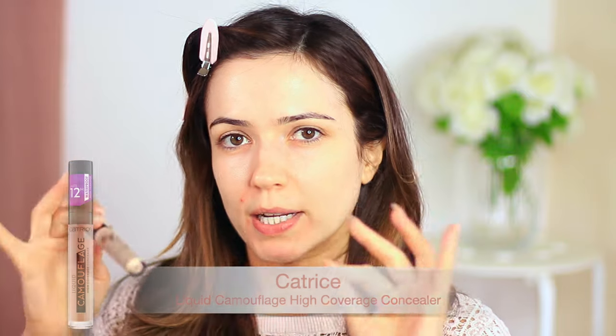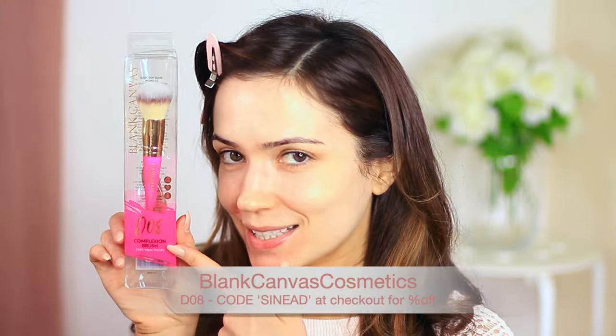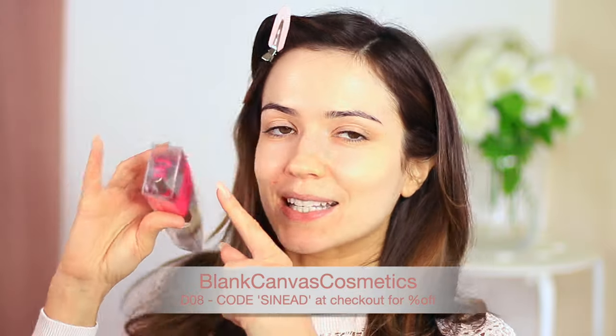I also have this blemish that showed up yesterday. I'm not going to go over the top because I don't want a full coverage look - this is a quick, easy, simple look just to look more put together. I'll link what I've used below. I'm a brand ambassador for Blank Canvas Cosmetics - this is the DO8, which has a dome shape and a concealer brush on the other side. I'm going to apply my concealer focusing where I need coverage. This blemish is not active, it's dried out completely and just still red. You don't want to use brushes on active blemishes because it will transfer activity onto your brush and spread it.